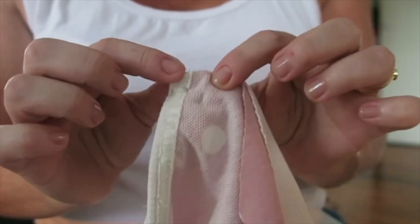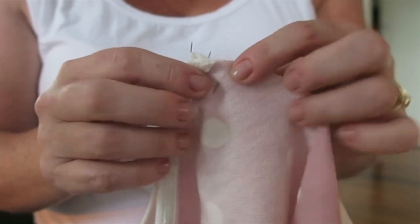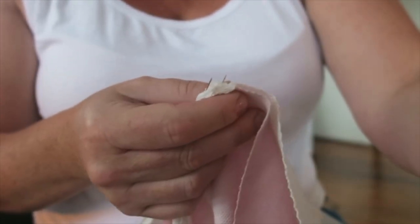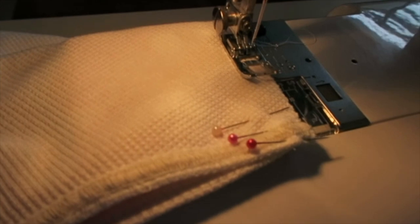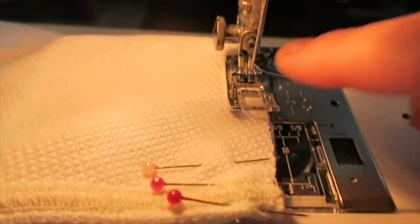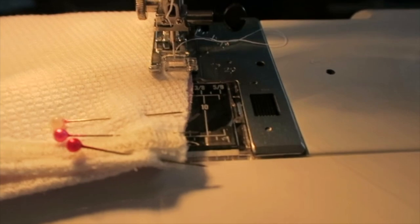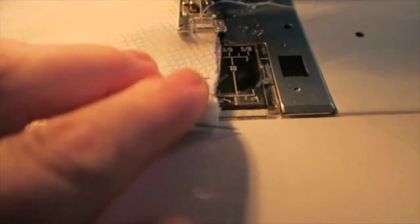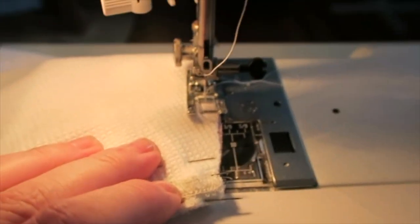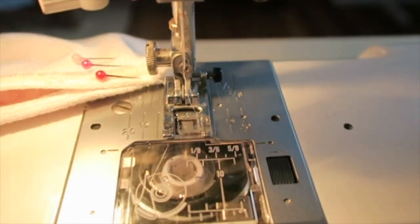I found feeding it through the serger without this step actually causes a big mess, so it won't take long once you've practiced. What I then do is run it over on my machine. You'll see here I've got my machine set with a really long stitch length — that's a basting stitch — which I'm going to run on the inside of the seam allowance. Because the pins are facing this way, we can run straight over them and pull them out after we've finished sewing. So I'm just going to run a little basting stitch straight through that.